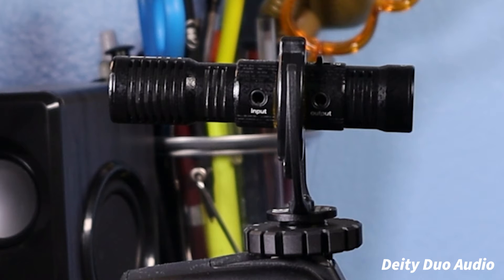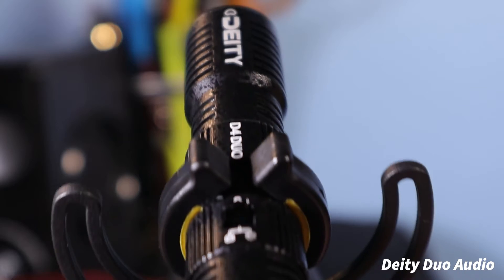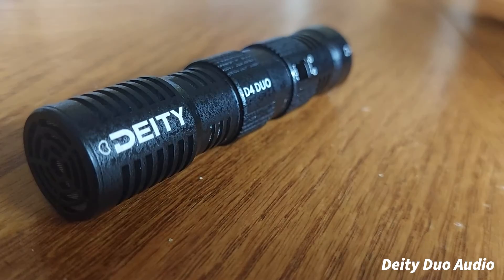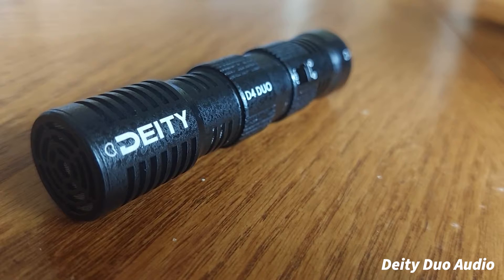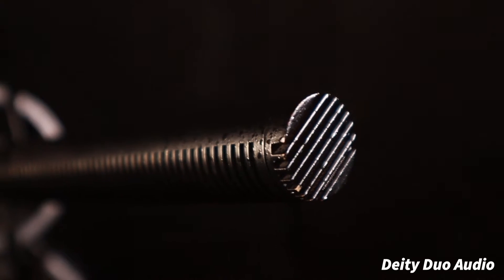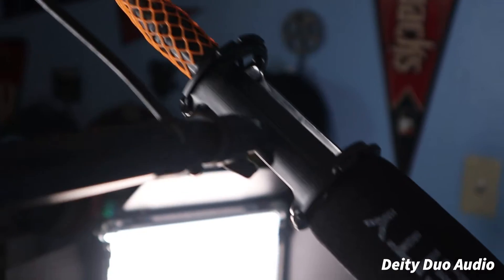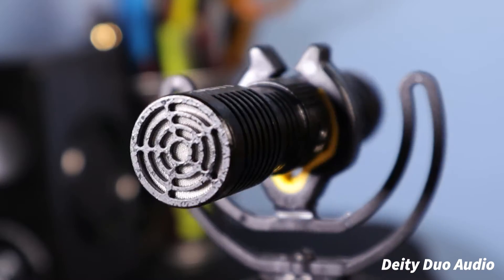Now granted, this microphone also has its cons — it's not perfect, and neither is any other microphone out there on the market. I've seen some YouTubers complain about it, and their reasons for not liking it are understandable. But as a person who likes the brand Deity, considering I have the Deity S-Mic 2, the S-Mic 2S, and now the Deity Duo Mini, I do appreciate their lineup.